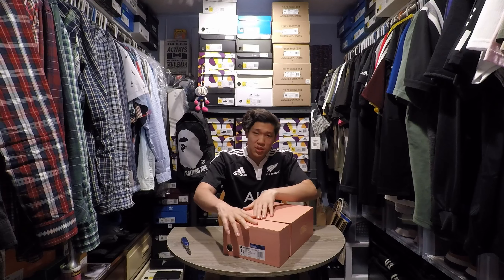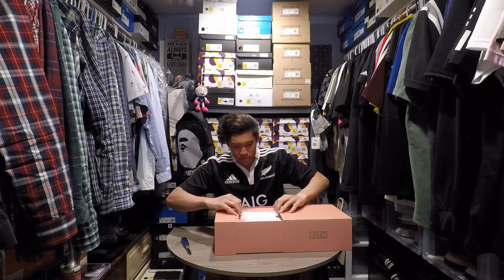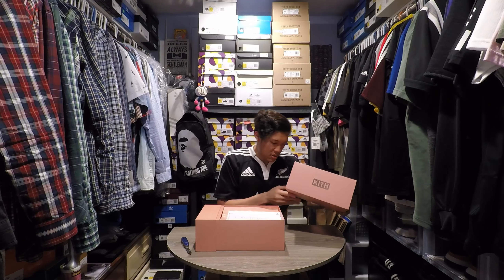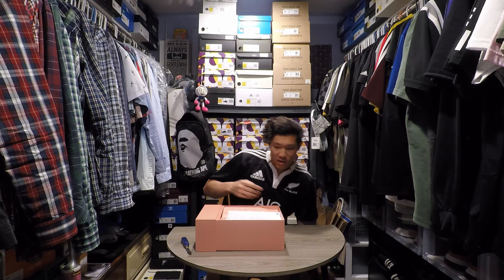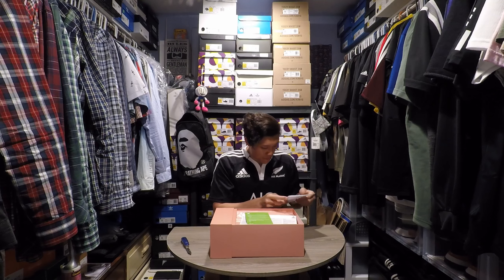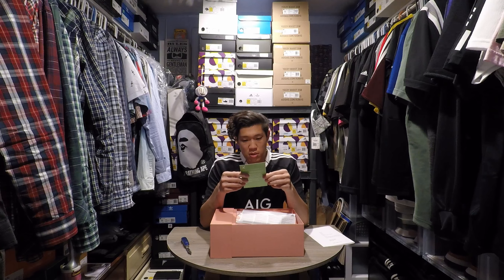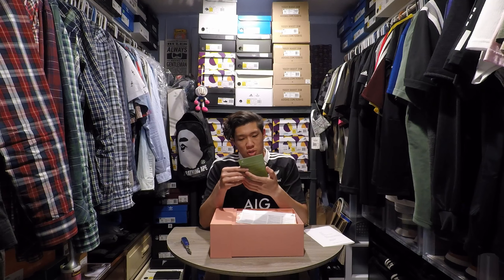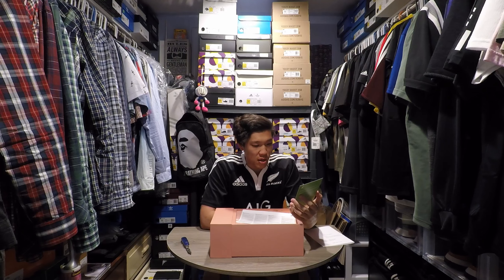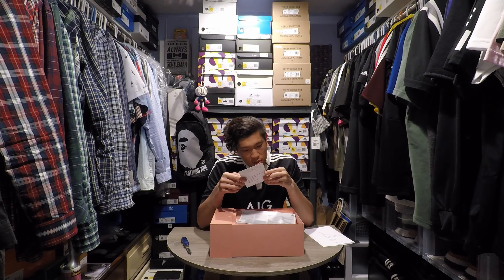That kind of pisses me off that someone would treat their box like that, or it's probably just shipping damage. I copped a size 11.5 — I normally wear a size 12 in UBs, but I have a pair of the Blue Crush Aces that I got in 11.5 for retail and those fit pretty well. There's information on the invoice: snap a pic, show your verified authentic tag, upload to Instagram, hashtag StockX, get featured, brag to your friends.